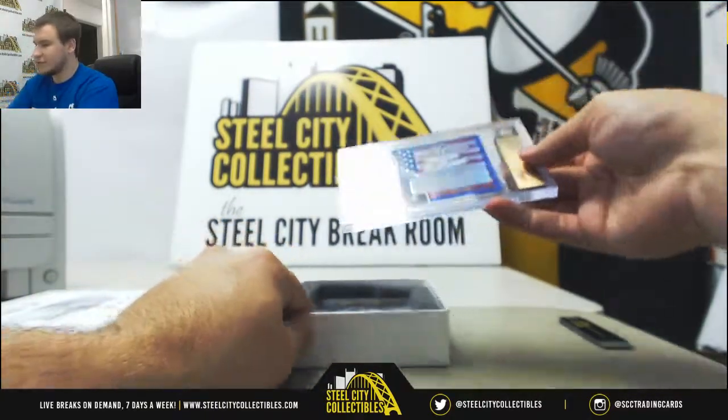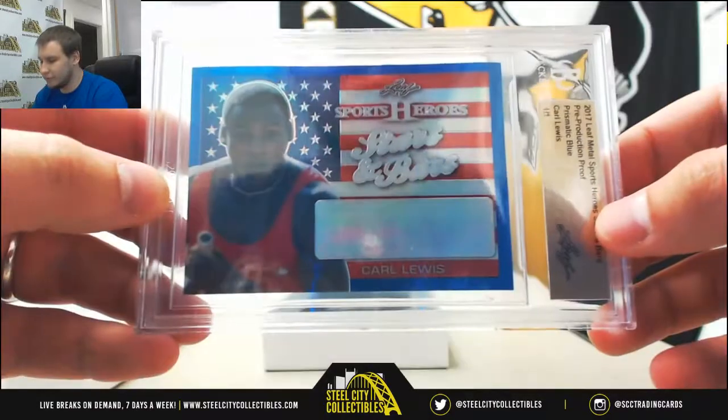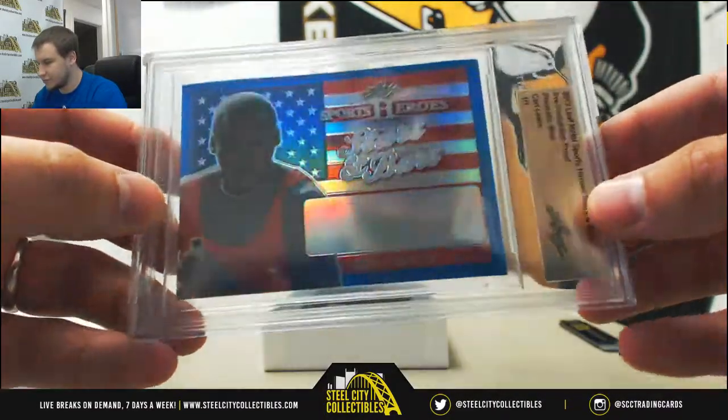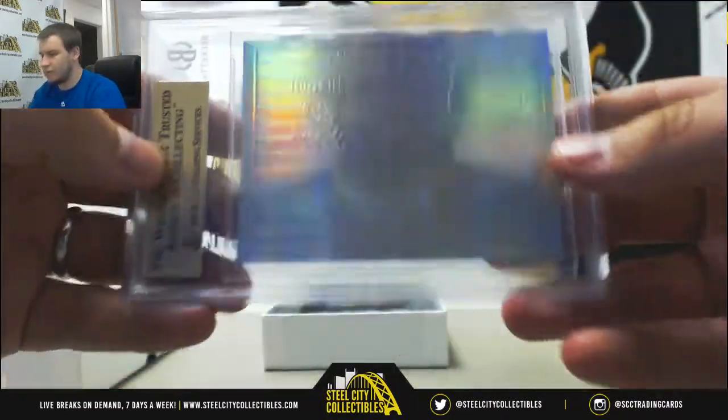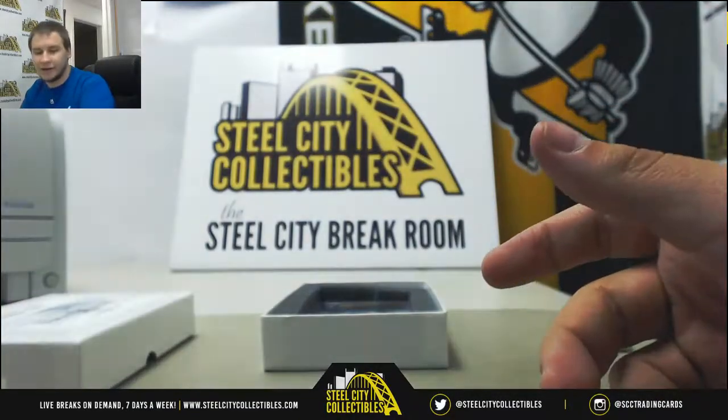First one is going to be Carl Lewis, 101 Prismatic Blue Proof Stars and Bars. You can see the backs are regular, non-actual backs.